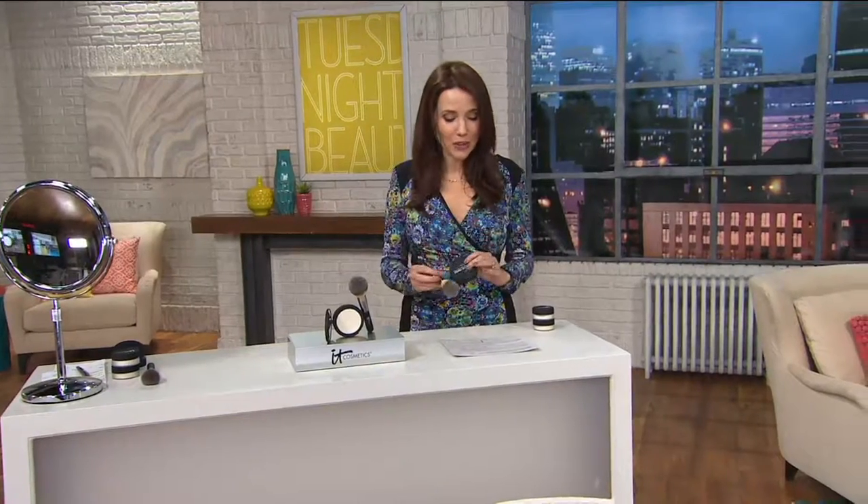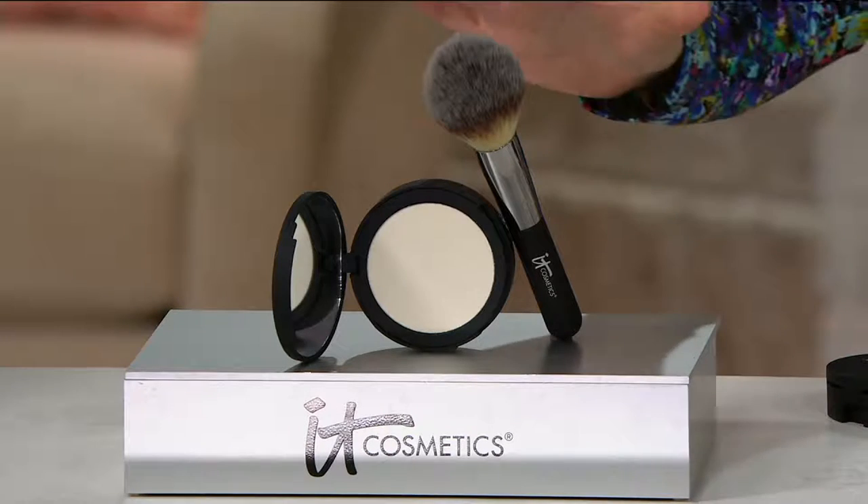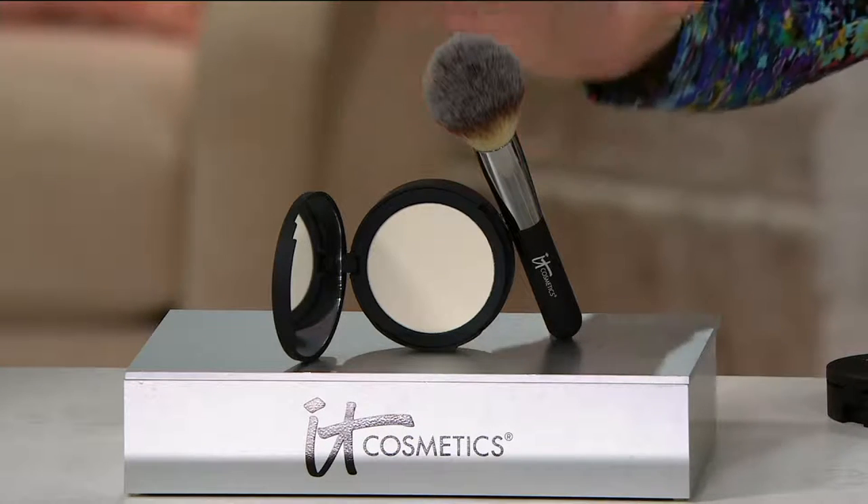Here's a great way to do it. IT Cosmetics, the Bye Bye Pores Pressed Silk Airbrush Powder with the Luxe Brush. This is based on one of the most popular products ever from IT Cosmetics, but now done in a way that's just even more convenient to use.